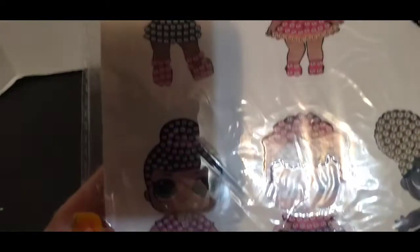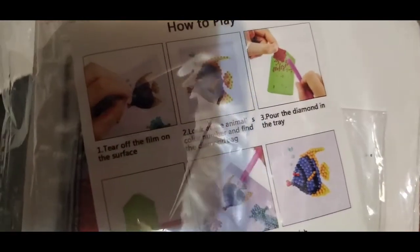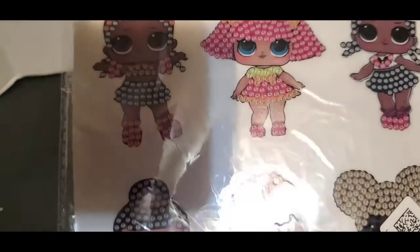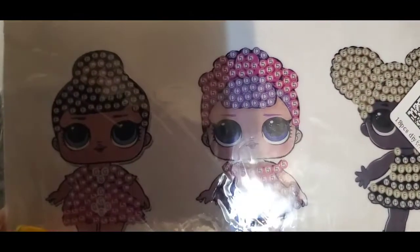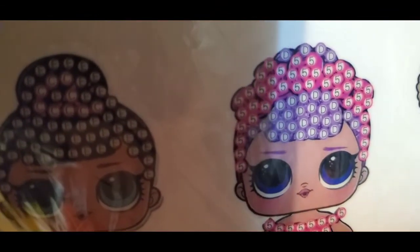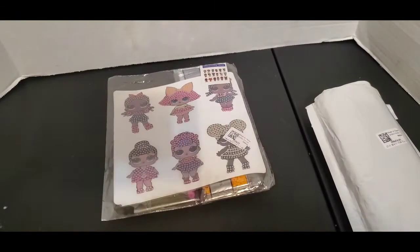The first thing I got were these diamond painting stickers with these girls on them — aren't those adorable? They have the tray and everything that goes with it. You can see the drill spaces there where you put your drills. I've had these for a little while.